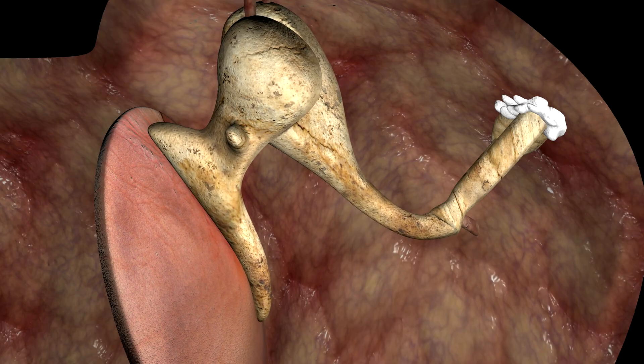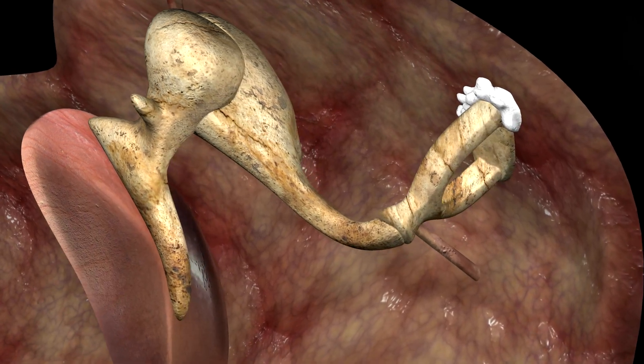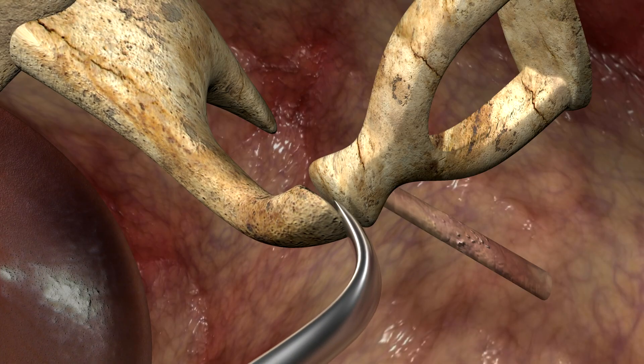Stapedotomy is the procedure to fix this condition. The surgery is performed via the external auditory canal. Step 1 is to delicately separate the joint between the incus and the stapes.